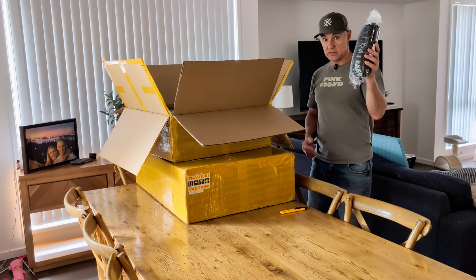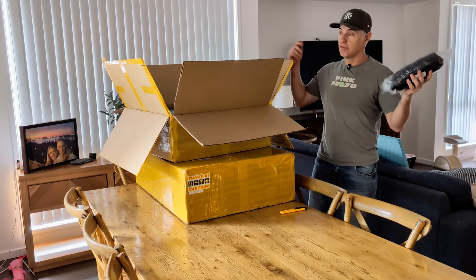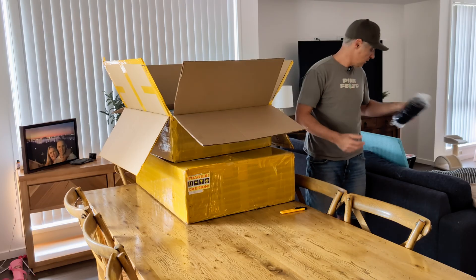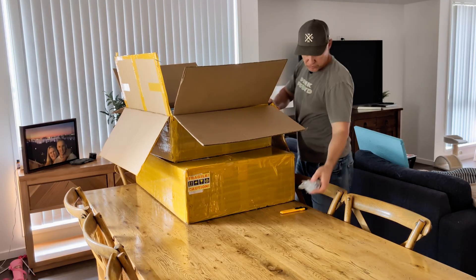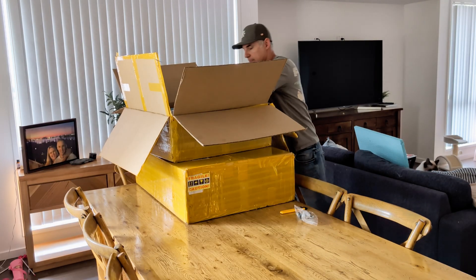There's a shroud — I now have an actual built shroud. I did have one I made out of sheets and stuff like that. Thank you, Tong — he's the owner. We've also got screws, springs, and lots of bolts in here.